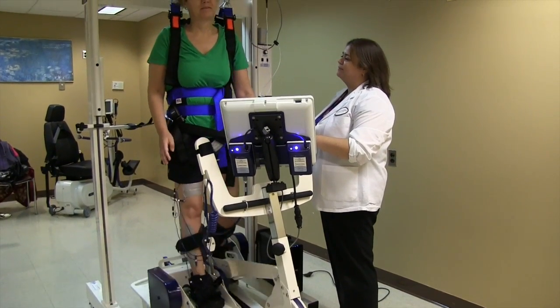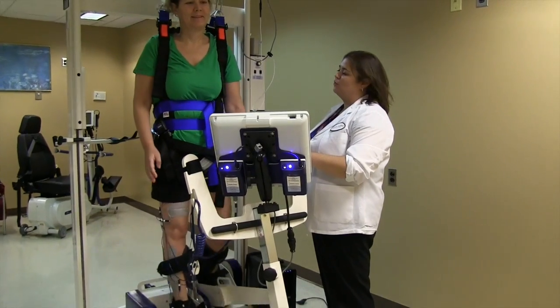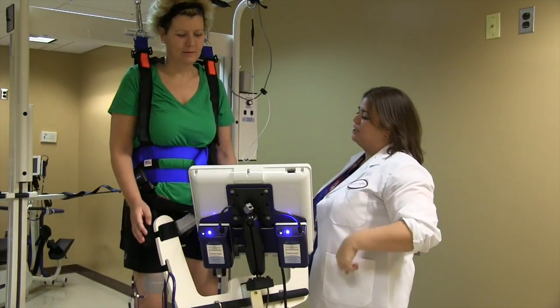Left leg, right arm — right, left arm, right leg. The normal pathways are not there. The connections keep changing, keep regenerating.